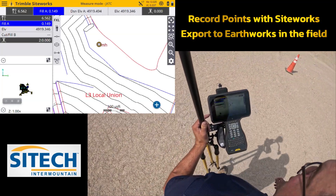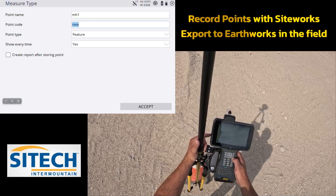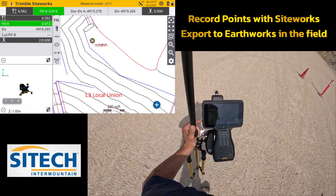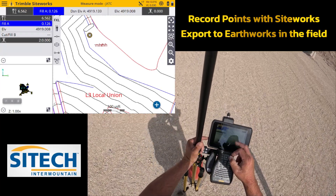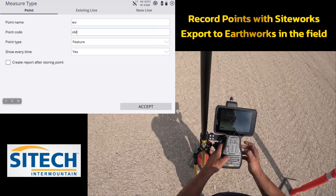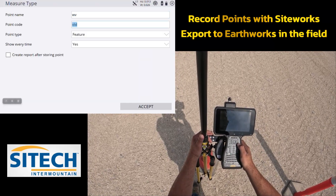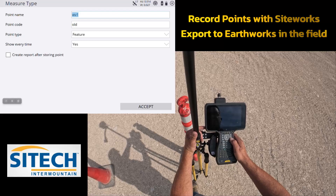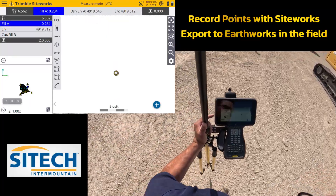We'll call that 'manhole,' and we'll call this one a 'manhole' as well. It won't do duplicates — that's why it's manhole one. We'll come over here and record these two as water valves. We'll go back into our measure type and put 'WV' for water valve, and I'll put 'old' in the code just to show you. We'll go ahead and hit measure, take the shot. We'll do this one as a water valve also — it'll be water valve one.